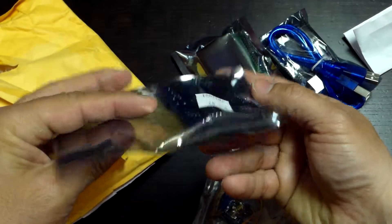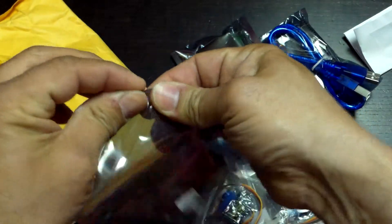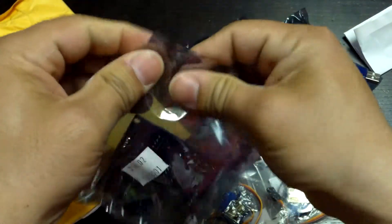Prototyping boards — this is what I was worried about. This is the one I want to crack open as fast as I can to see what's going on.